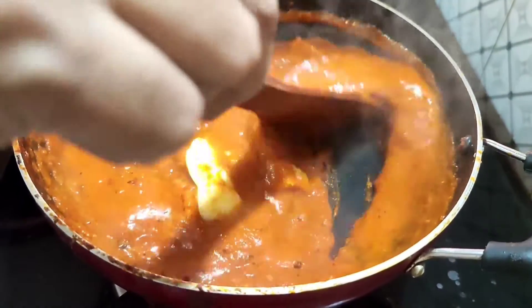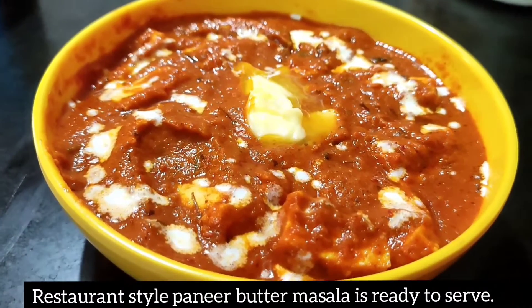Add the butter and add the taste into it. Add the butter and masala into the mixture.